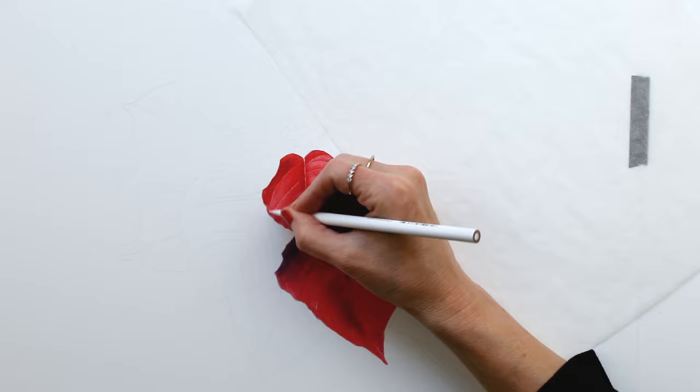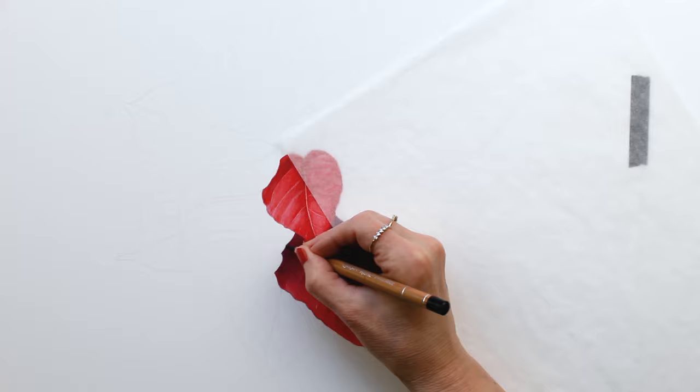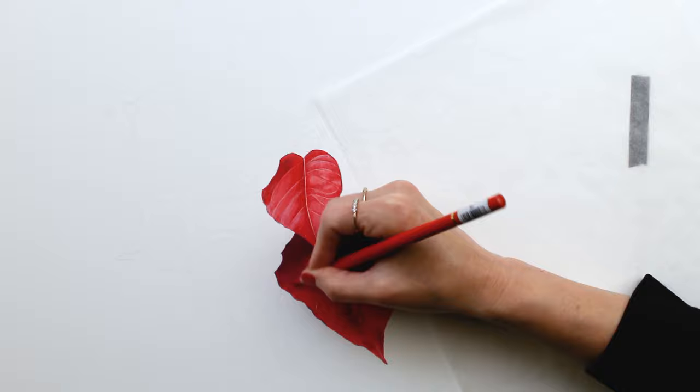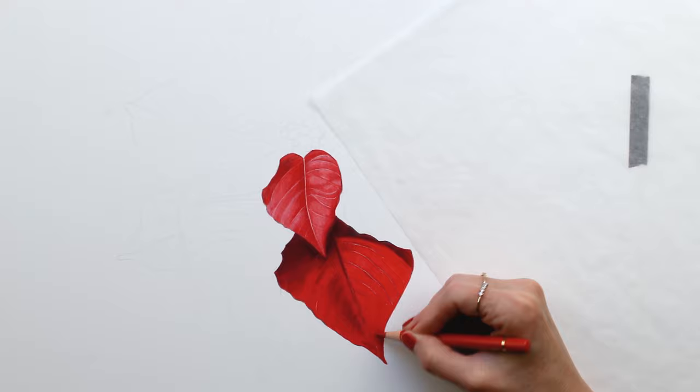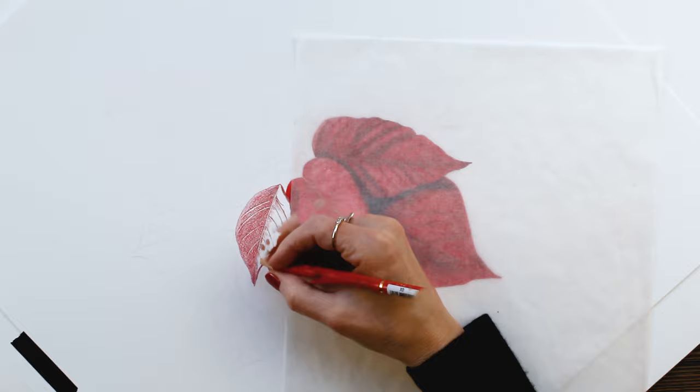After I have all of my mid-tone colors laid in, I come over and blend with solvent, then let that dry and come over to put in my finishing layers and any details I want to add. I was also going back and forth with that Prismacolor white pencil quite a bit to try to add some highlights.